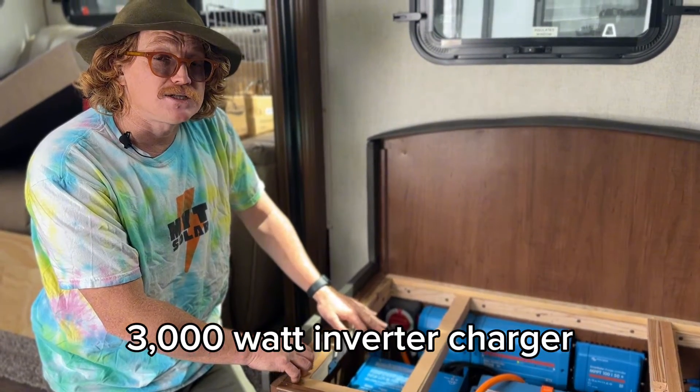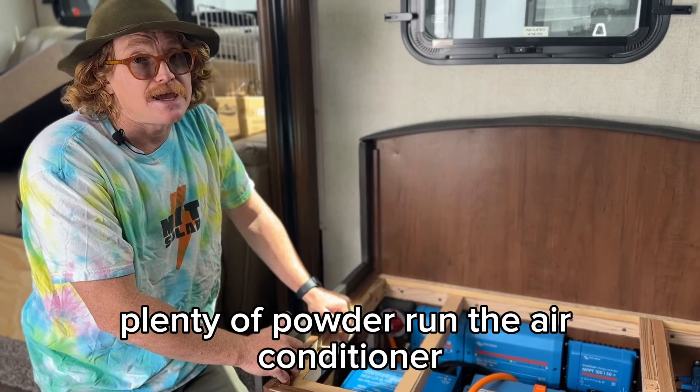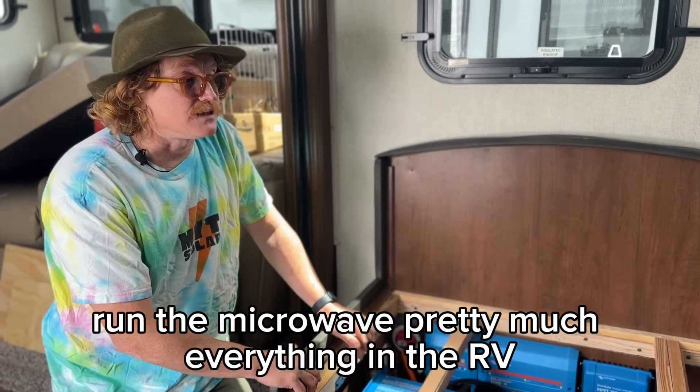We have a 3000W inverter charger, giving plenty of power to run the air conditioner, run the microwave — pretty much everything in the RV.